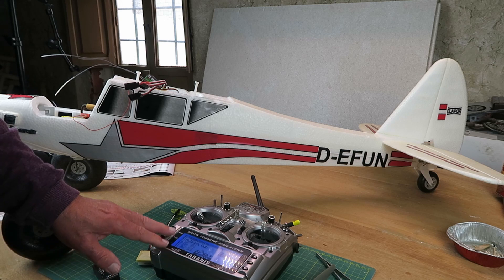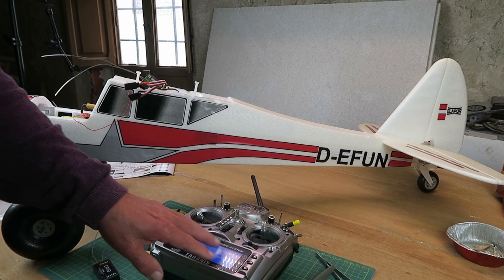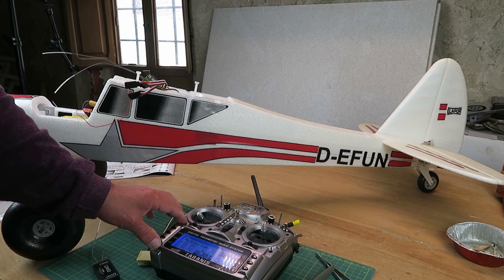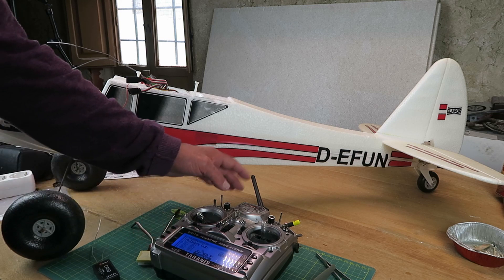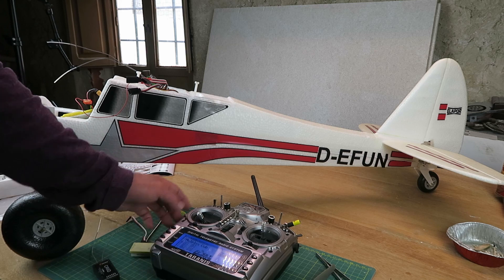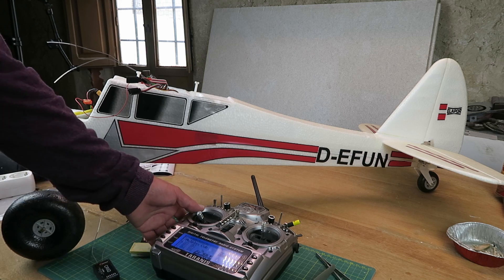How bizarre. First thoughts were that it was possibly some strange mix that was set up in the radio. I'm as guilty as others in taking shortcuts when setting up the model. I copied the settings from another model so that all my switches were as I like them. It was quite possible then that there was a problem with some mix that I was unaware of.